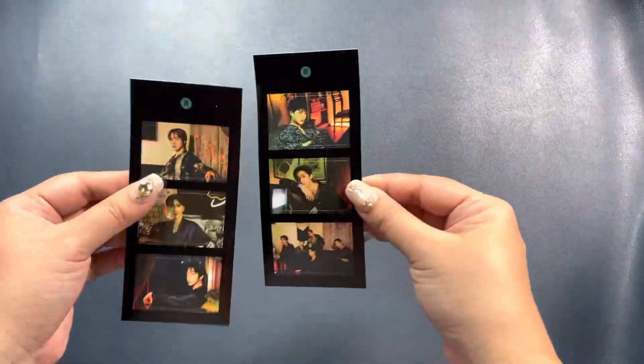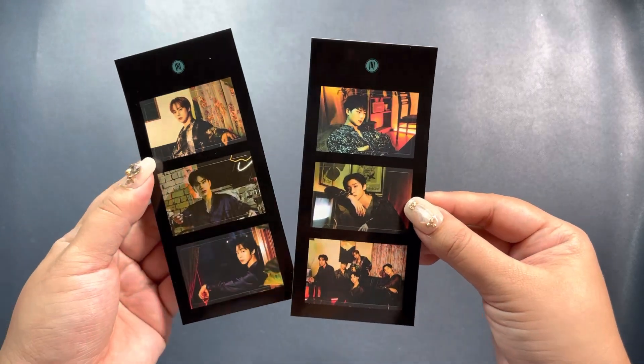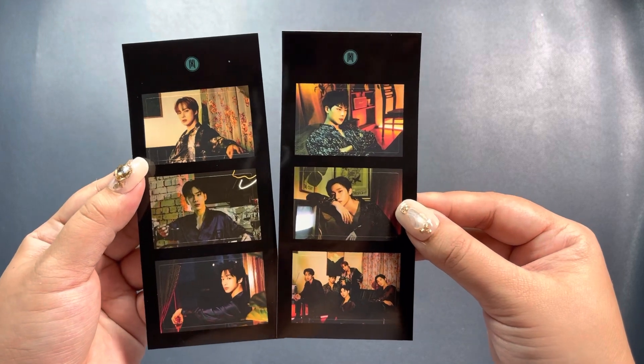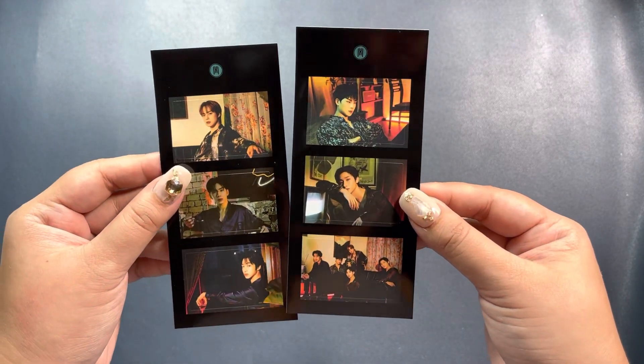And then you get a sticker set as well — two sheets. Shownu's not here, of course, he's in the military. We have the five of them here.